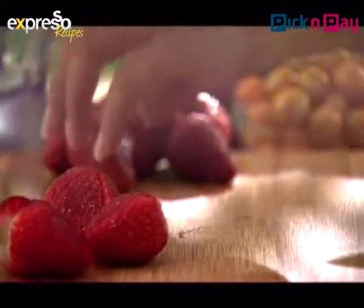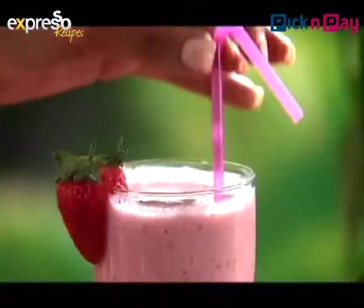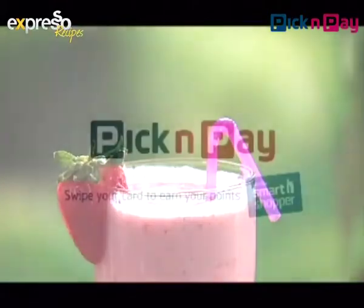Great ingredients prepared with love — a perfect combination, like you and Pick and Pay.